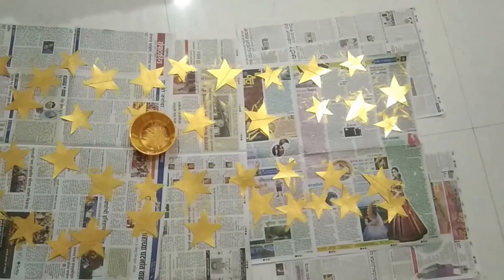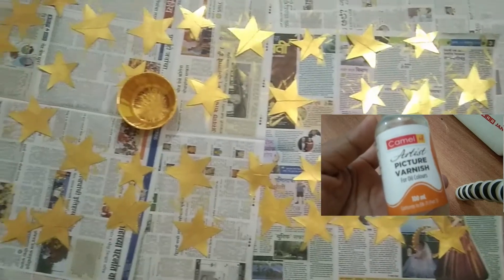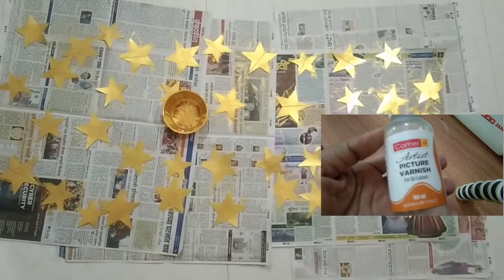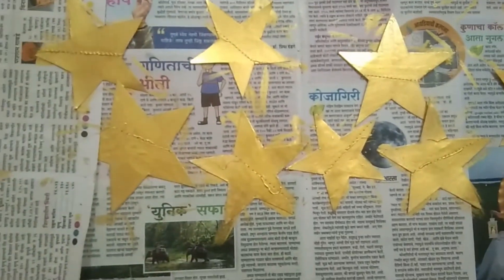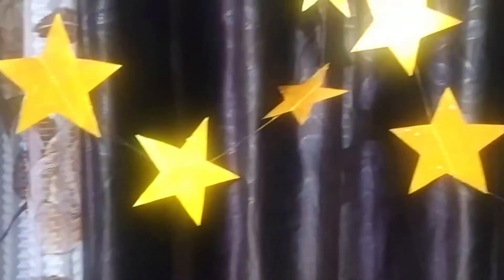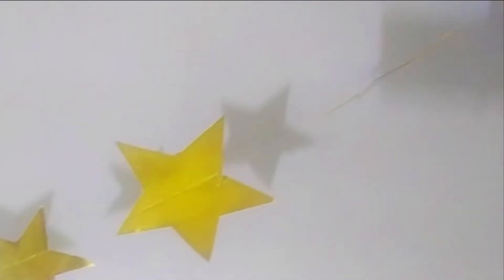Before finishing, add a golden color on both sides and use the button. Now I will add a golden color on both sides.